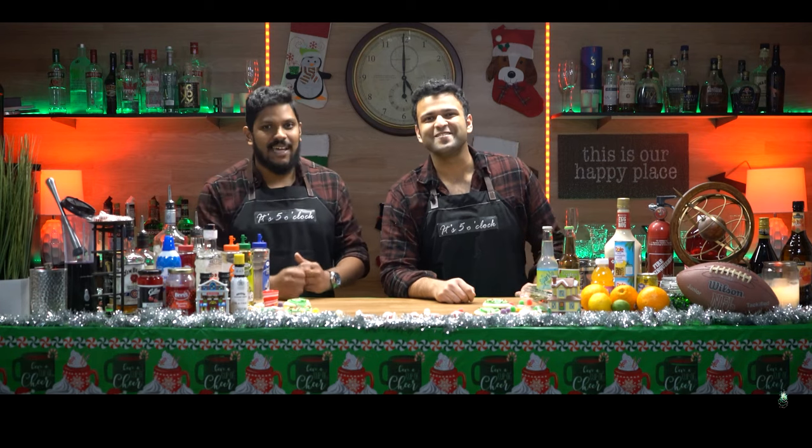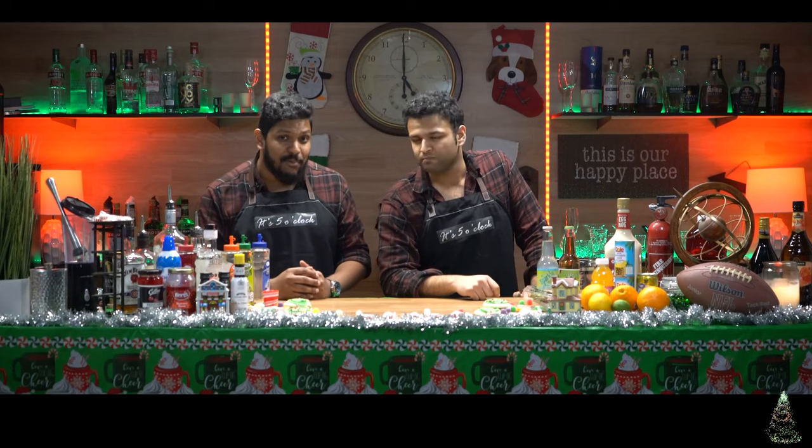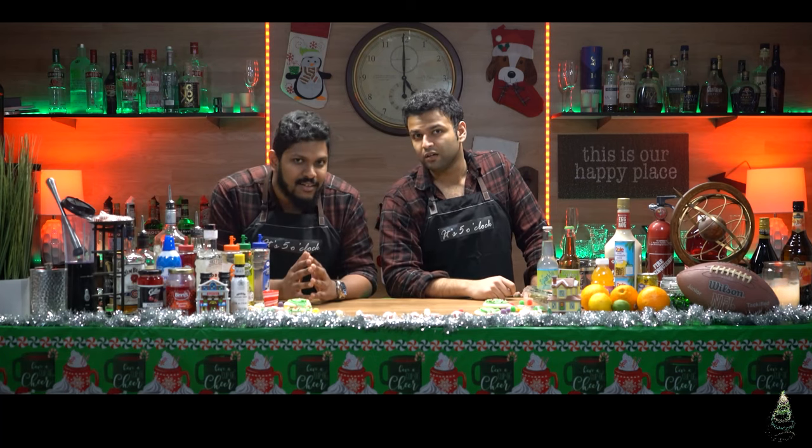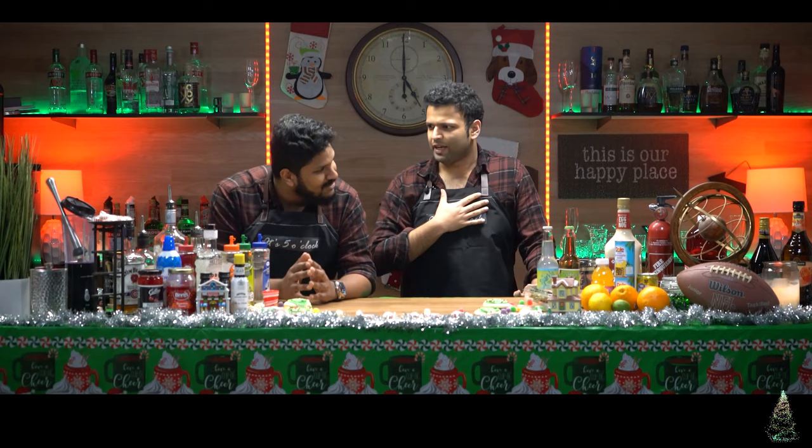Alrighty guys, so in today's episode we're going to show you how to make four unique Christmas cocktails. The first one we'll be making is the Cranberry Old Fashioned, and the second, the Peppermint White Russian. The third one is the Cherry Almond Cocktail, and finally, last but not least, the Deadly Silent Night. So Vince, why don't you show us how to make the first one?